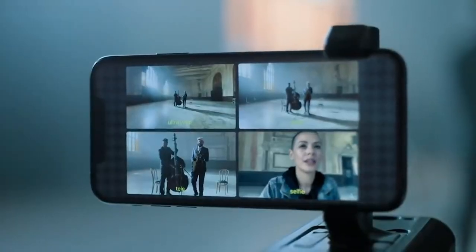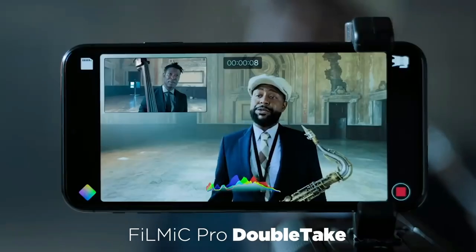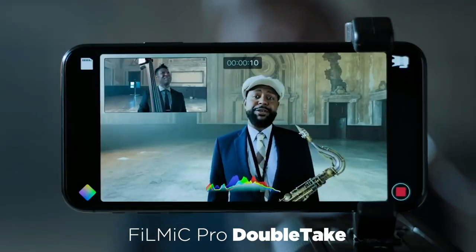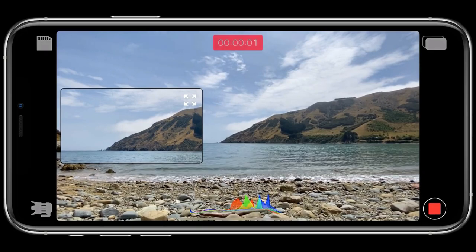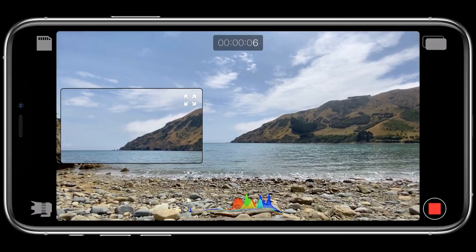Sometimes you want to record video simultaneously capturing the front camera and back camera, or use a zoom telephoto lens at the same time as the regular camera lens. This is not possible as of now — none of the mobile manufacturers have a native application that supports simultaneously capturing or recording two or more video feeds at the same time.